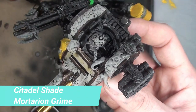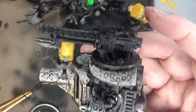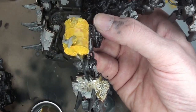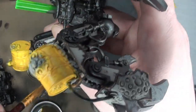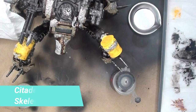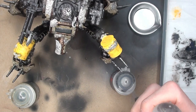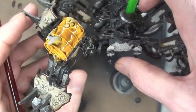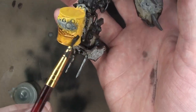This is the one I really like — Citadel Shade Mortarion Grime. This is what gives the armor that almost 30k type look to it. Rakarth Flesh with Mortarion Grime gives it a little bit of a greenish tinge — not too much — and I actually ended up using two coats because some parts looked a little too light. I think I'm going to be doing all my 30k Death Guard with that same color scheme. Then back to the oil barrels with Skeleton Horde contrast paint — this is going to weather it up and give it that dirty grimy look, going full strength.